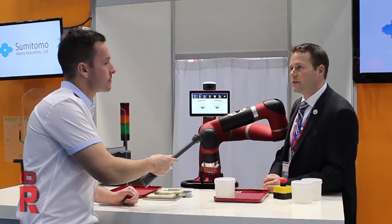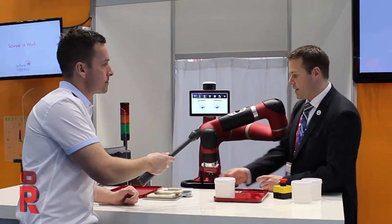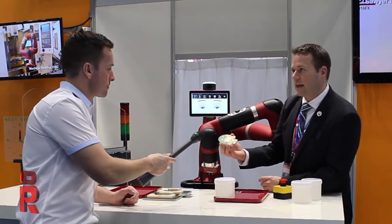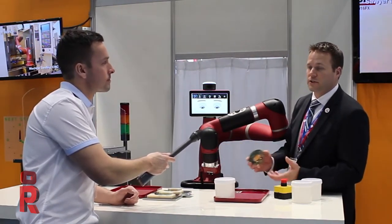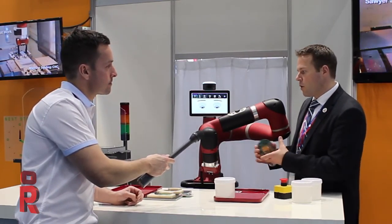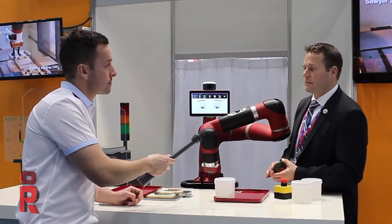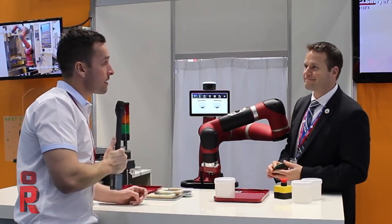Can you give us a typical example of where you'd see Sawyer in action? We typically see Sawyer working in machine tending applications, working with CNC machines or taking parts off of conveyors and putting them into some type of test station — for example, an electronics test station like PCB board testing. Many factories have people just standing there plugging boards into testers all day. It's a repetitive task where people don't add a lot of value, and a robot like Sawyer or even Baxter can fill that role so people can go do more complex tasks.